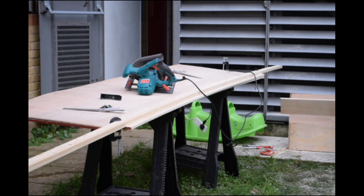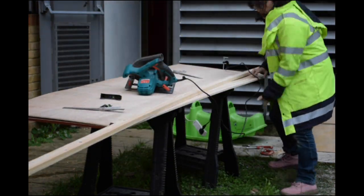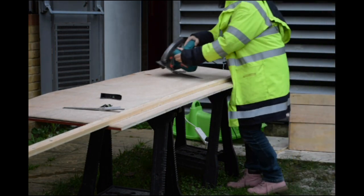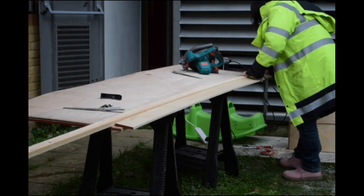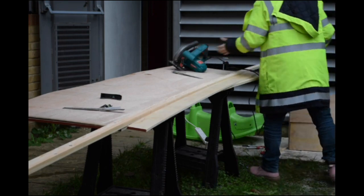That piece turned out to be a little bit too long - too big - so the piece I intended to use I'm actually going to use the offcut instead. You can see me measuring it up. That's it then - I'll finish up the footage and see you in the next clip.